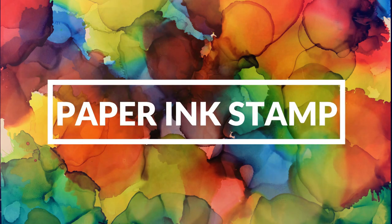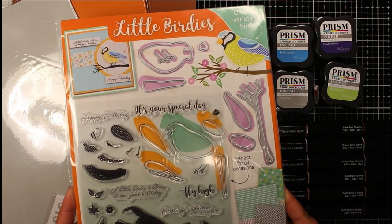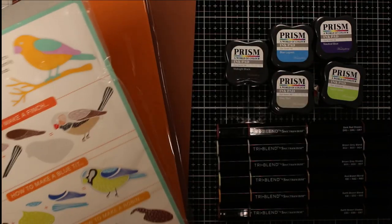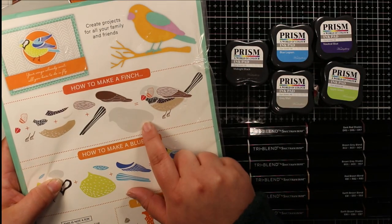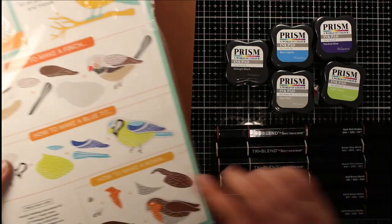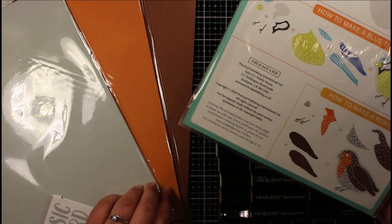Hi everyone, Jessica here from Paper Ink Stamp, and welcome back to my channel. Today we're taking another look at these little birdies — this is the stamp and die set from Simpler Cards and Paper Craft issue 216. In the last video I created using this set, I'd lost the footage where I'd actually created the birds, so I thought I would create another video just showing you how to actually make these birds.